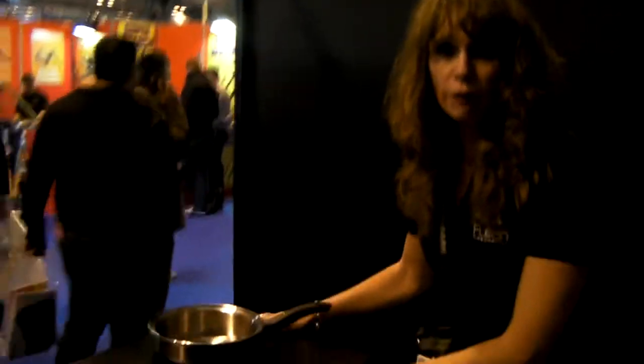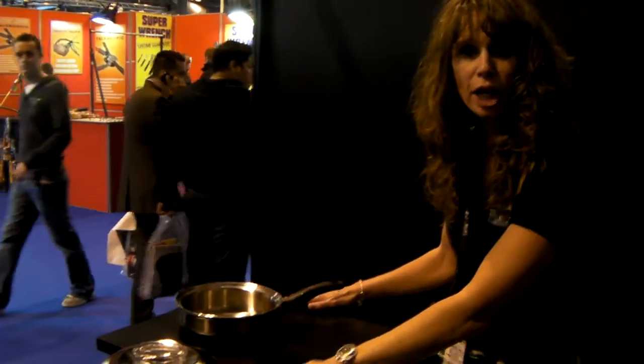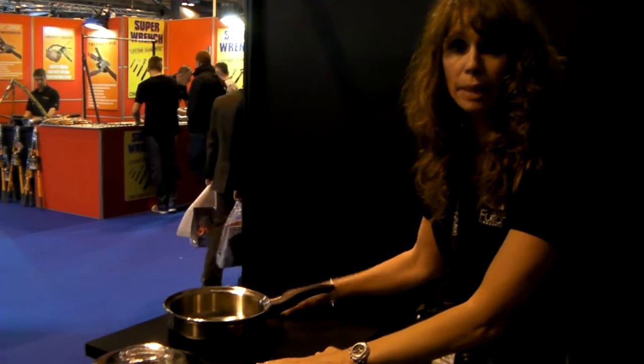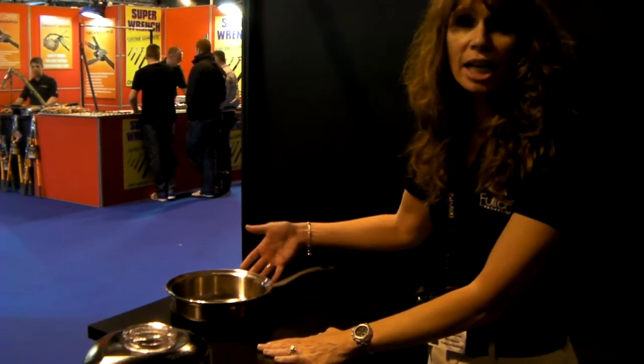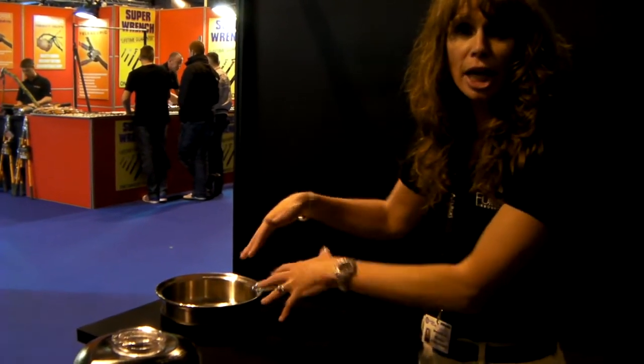This is an e-coupled enabled surface — you can imagine this is your kitchen, it could be the granite countertop or anything else. I've put on it an e-coupled enabled frying pan, and I'm actually going to cook something here.